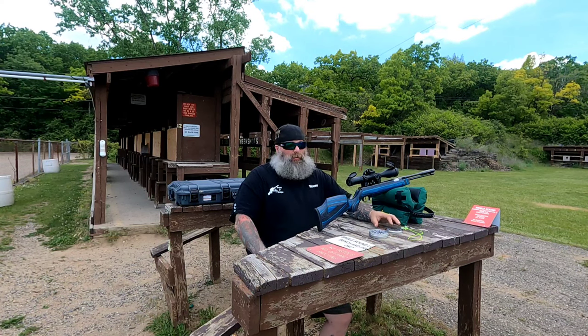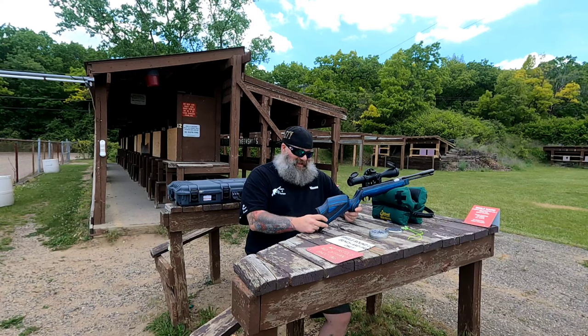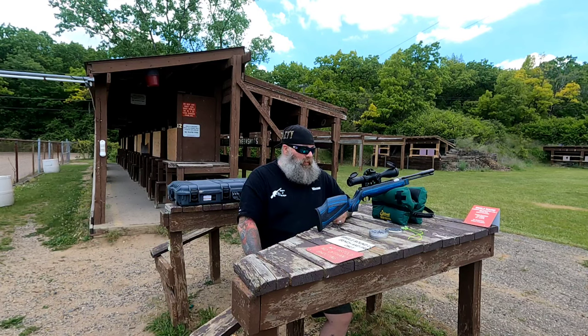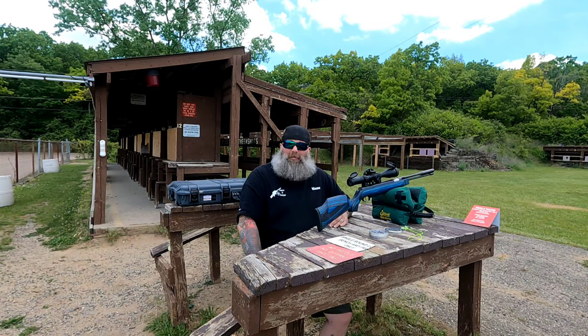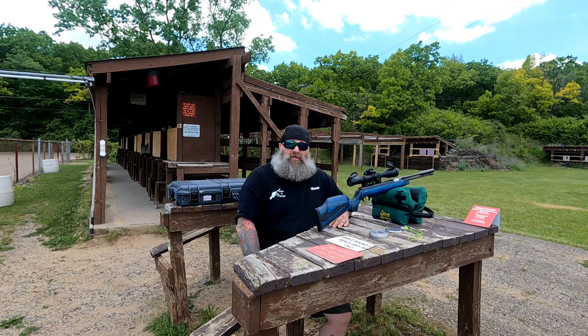Right now we're at a little bit of an ammo shortage in pellets — not terrible, but pretty bad. I didn't want to be without Hades, so I decided to sit on the tins of Hades I have until I'm out shooting. It seems to like the FX 15.9 grains just as well.